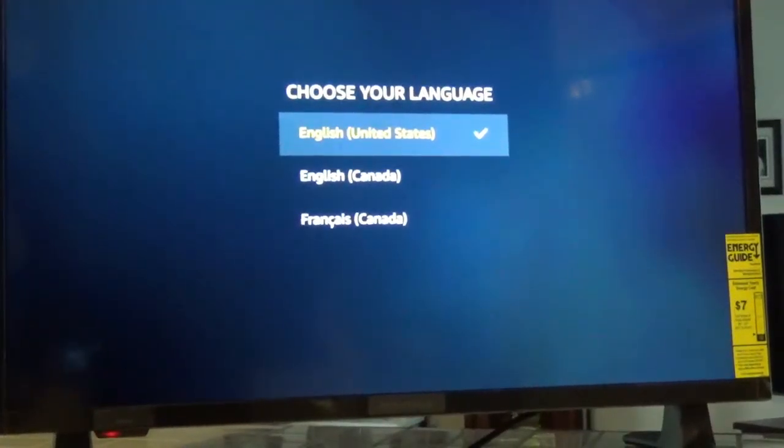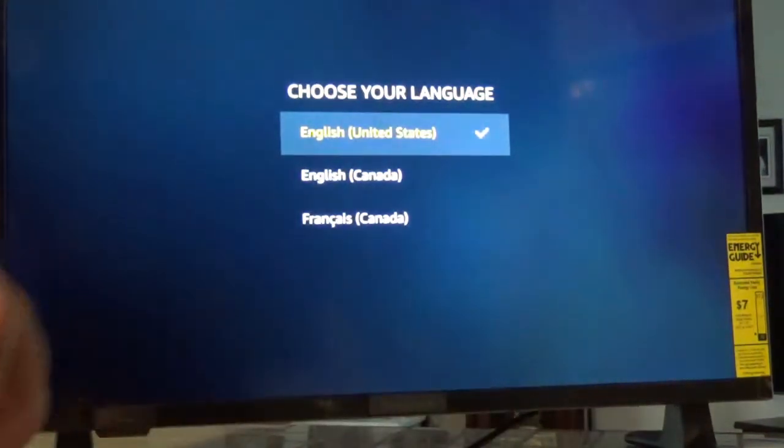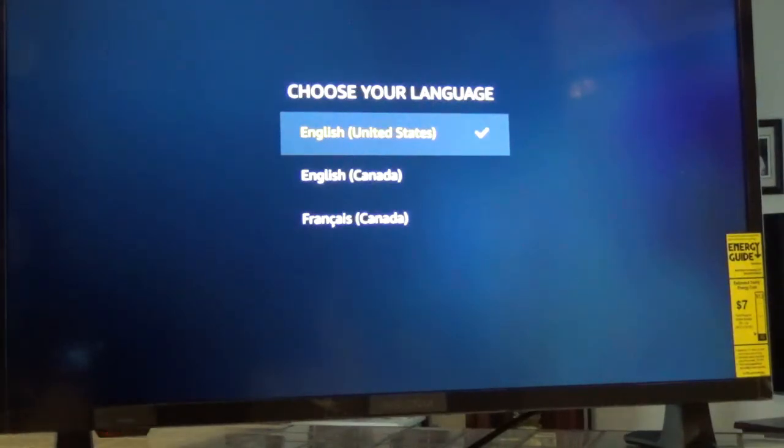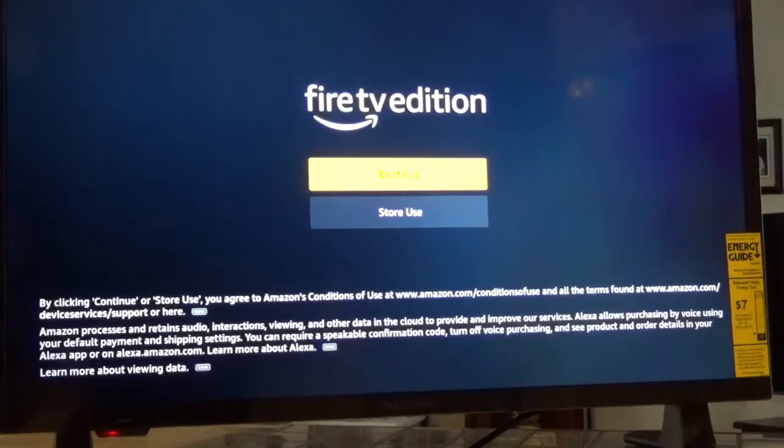I hit the power button but nothing came on. I had to finally hit the button down underneath the TV to make it come on. I think it might be because I've got a little piece of cellophane on the remote that might have something to do with it. Now let's go ahead and set it up — I'll select English.